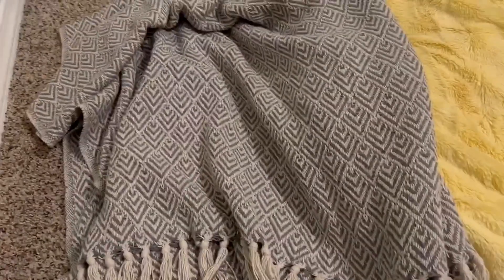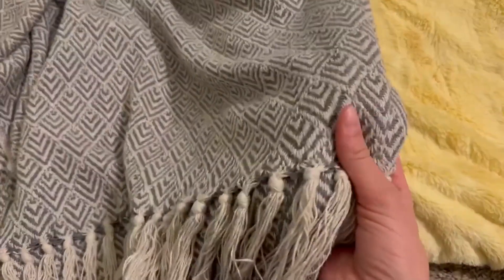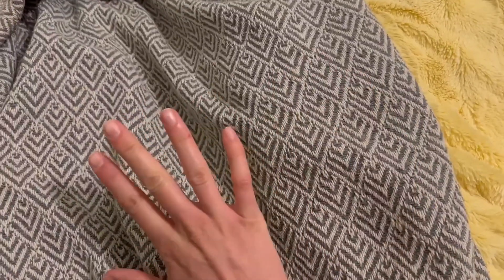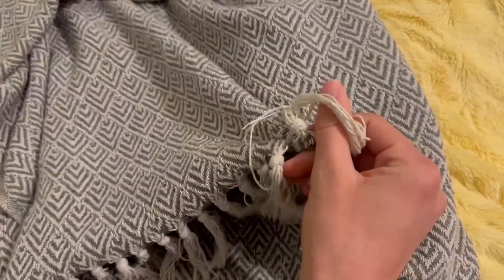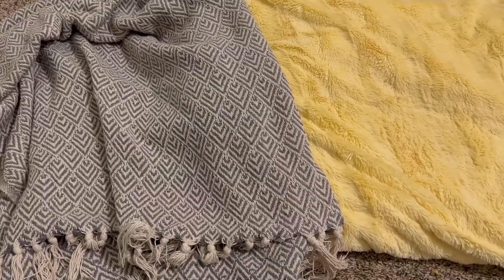The next one I have is this DIY diamond collection throw blanket. It has a lot of cool designs on this, including the tassels, the detailing of the chevron layering, and it is made of a cotton woven material. It is a little bit thicker, but both of these are great throw blankets and I hope this video helped.